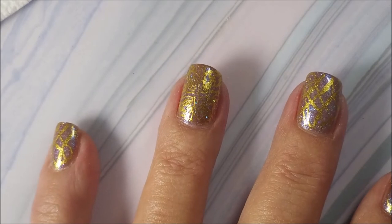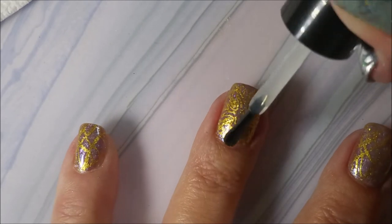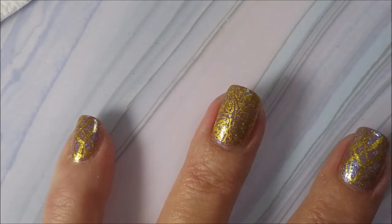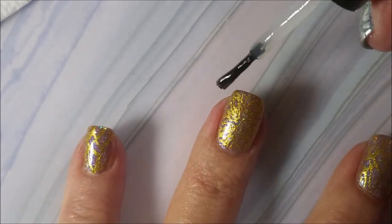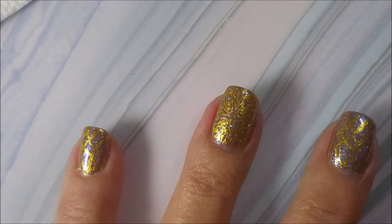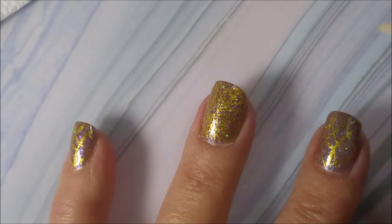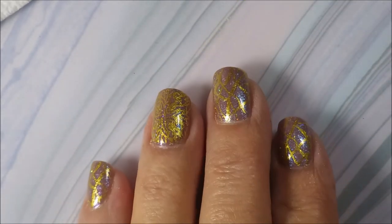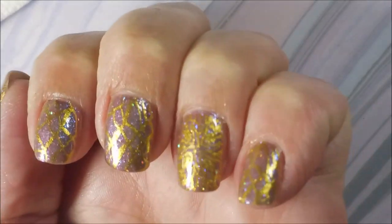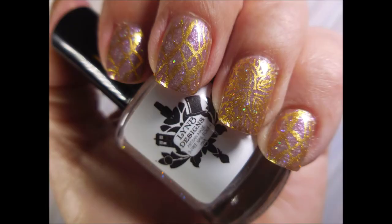Today I'm going to be topping this one with some Posh Top Coat. If you've watched me for any length of time, you know that Posh Top Coat is my favorite top coat, especially for topping stamp designs. Yay — here's Woody! He showed up this time — Woody's in the house. I've got my swatch photo coming up here in just a moment. You can see that purple flash — yay. So there's my swatch photo.